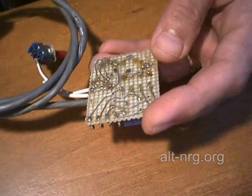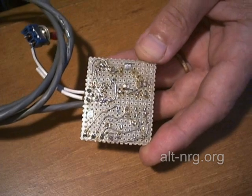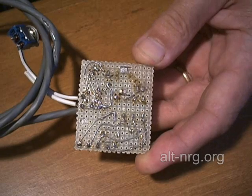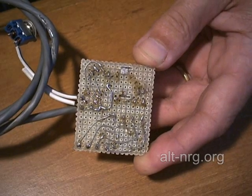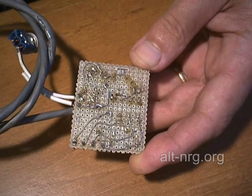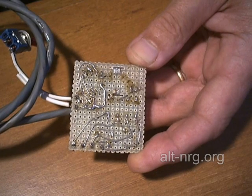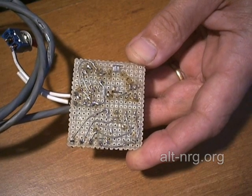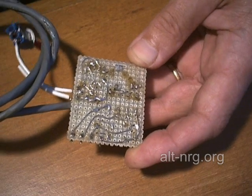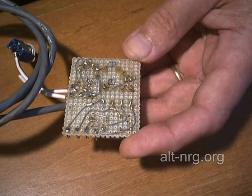Some folks have asked if I would show them the back of the circuit board. I will also take a still snapshot and post it at alt-nrg.org for you to look at. Hopefully you can answer your own questions from the picture that I take of this perforated board wiring.